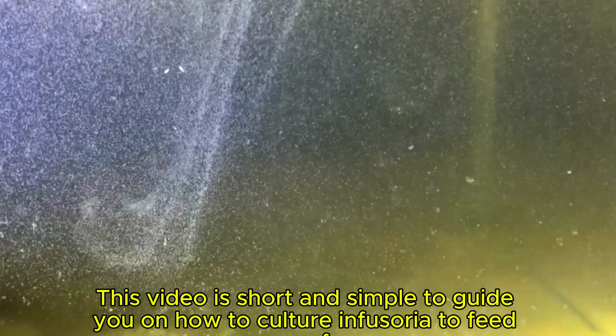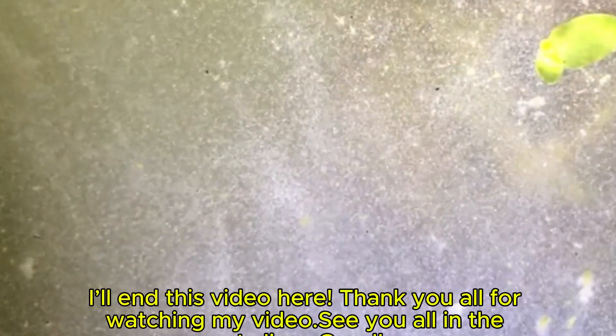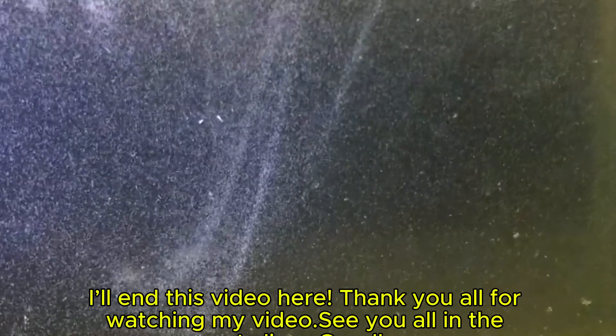This video is short and simple to guide you on how to culture Infusoria to feed your fry. Thank you all for watching. See you all in the next clips. Goodbye.